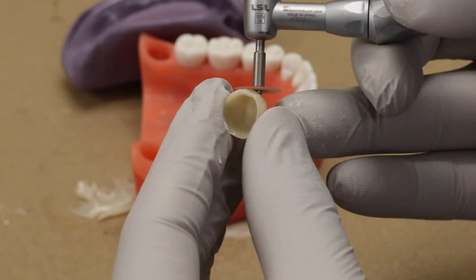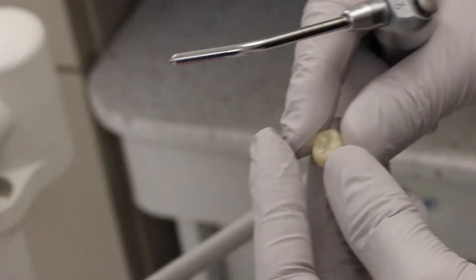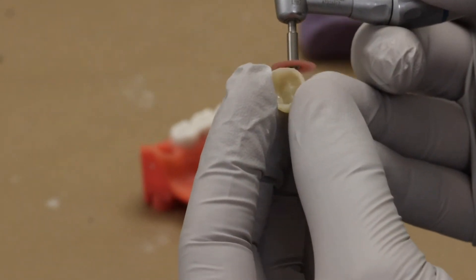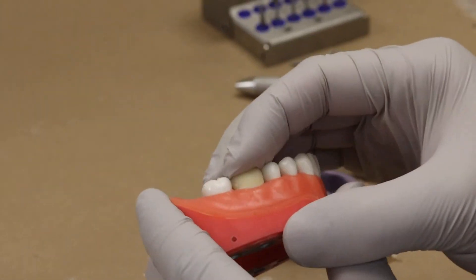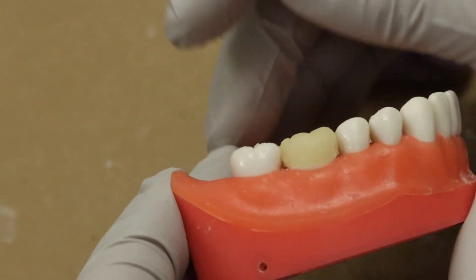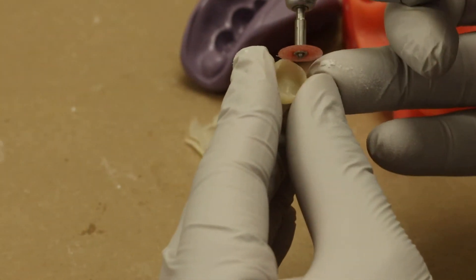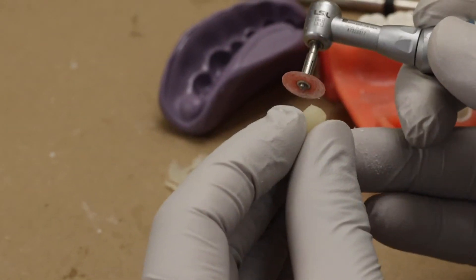You basically want to trim the excess material and not the actual margin of the provisional. We reduced more of the proximal margins of the provisional and then checked again.